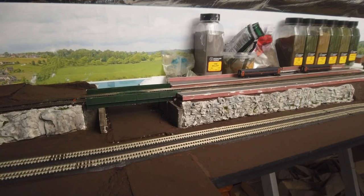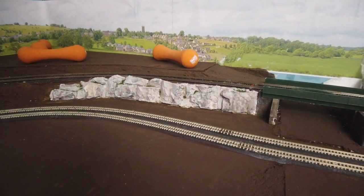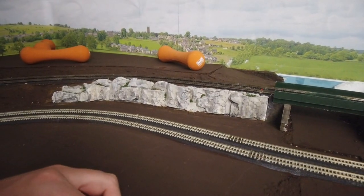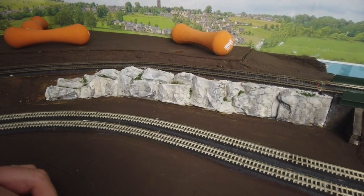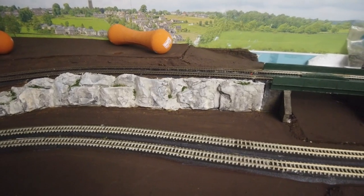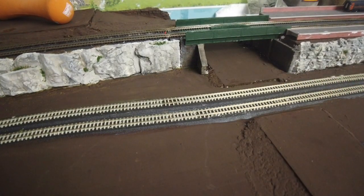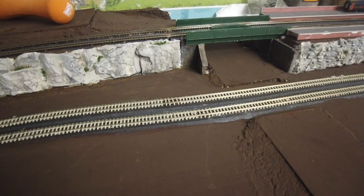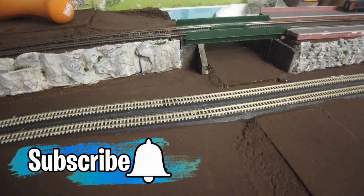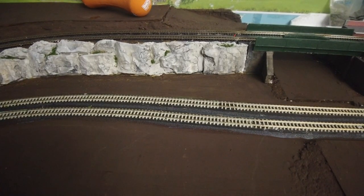That is the job done - all the rocks in place, painted, and with a little bit of greenery on them. I can always add more once I get the rest of the landscapes in. In my next video I'll be either doing the road through this area with a level crossing, or track detailing through this area - both need to be done soon. As always, a huge thank you for your support and to new and old subscribers. Feel free to pop any comments or suggestions below - see you in the next video!